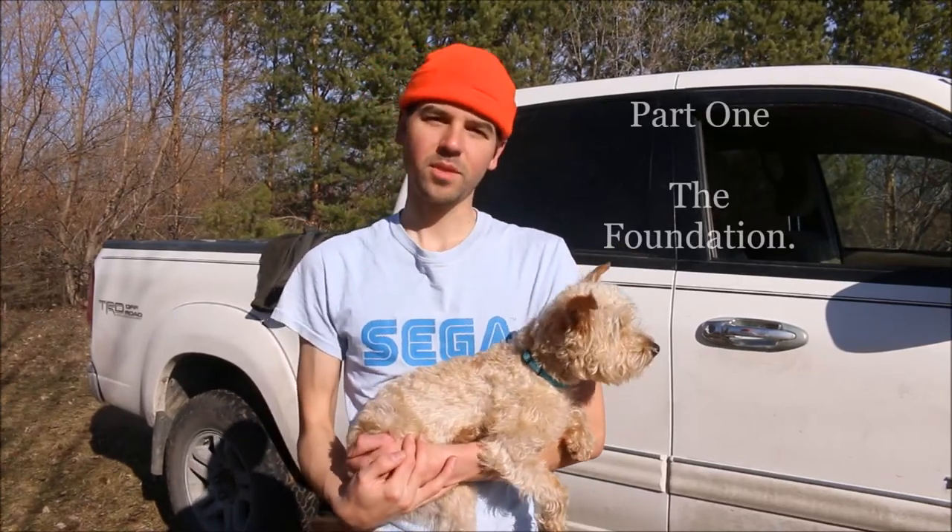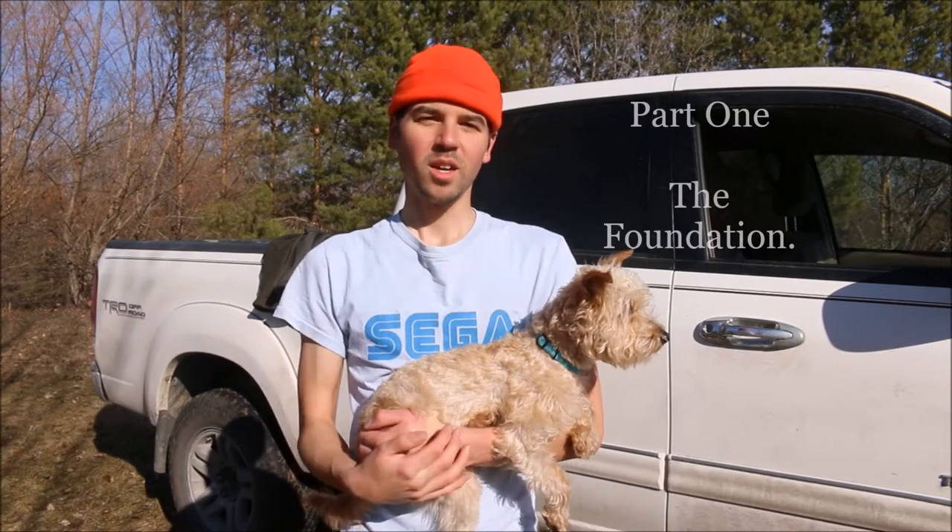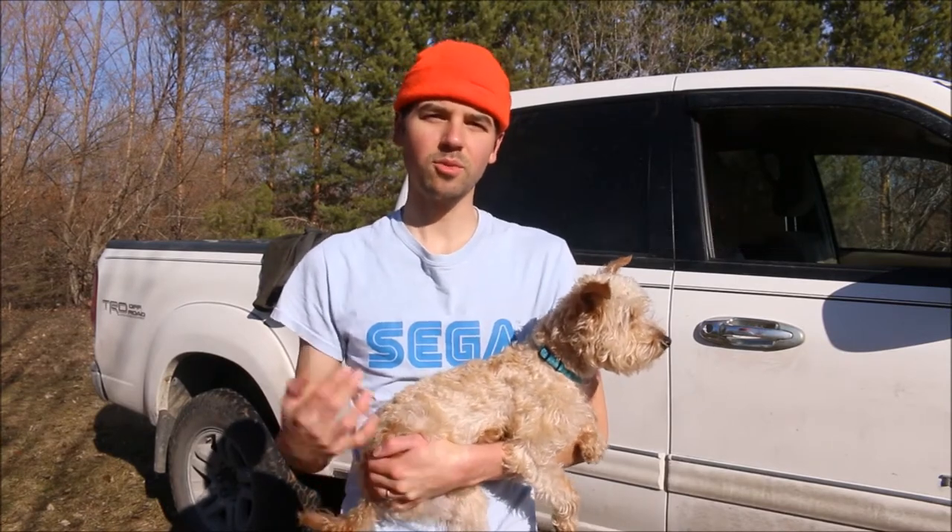Hey everybody, welcome back to the homestead. This here is my dog Ollie — he's gonna be helping us out today. So for a while now my wife has been asking for a greenhouse on our property, and today seems like the perfect day to build one.